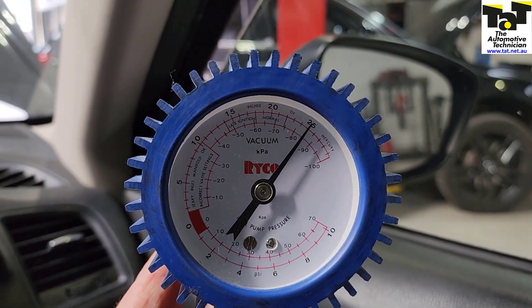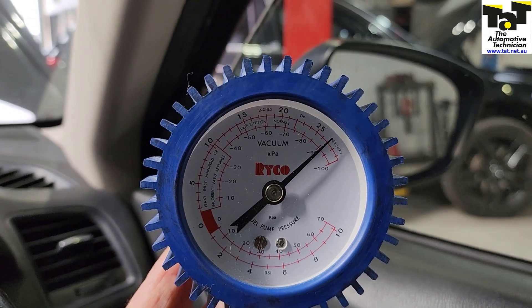So we're pretty confident we've fixed this problem with this car. We'll road test it, recheck the codes and hand it back.